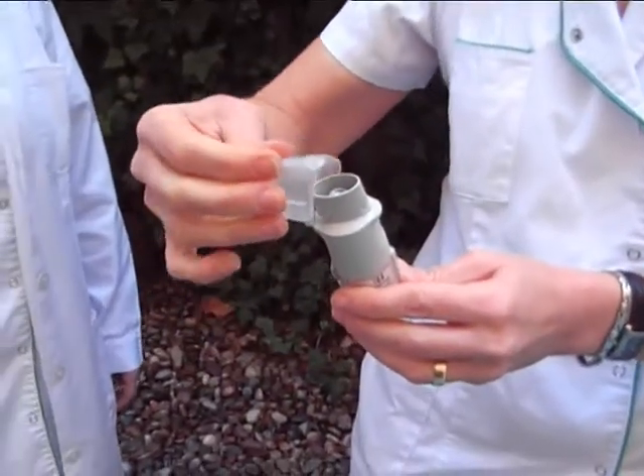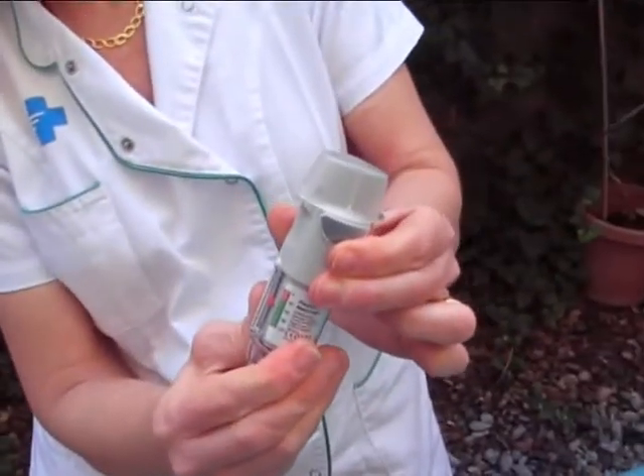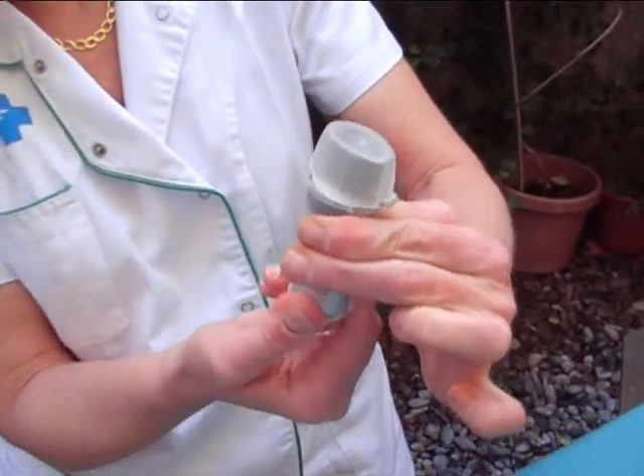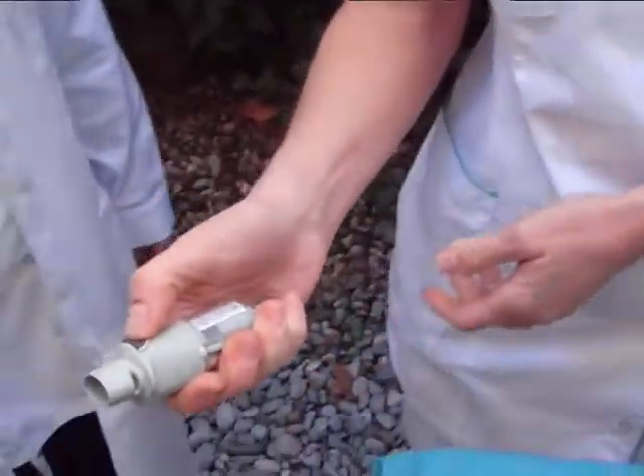Note that the red arrow indicates the remaining doses. When it gets to the red zone, it means there is a dose for one week. If the cartridge is new, you need to do this a further two times to make sure that the inhaler is ready for use.